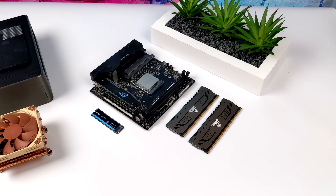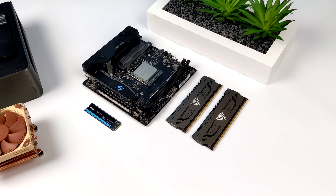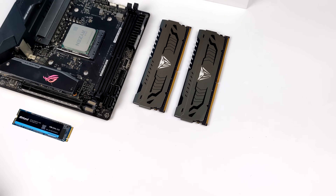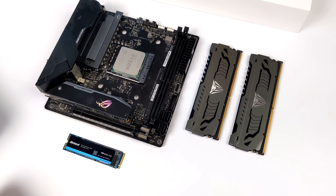Hey, what's going on everybody, it's ETA Prime here. Today we're going to be putting together a pretty powerful small form factor Ryzen-powered mini gaming PC. When I do these builds I usually install Windows, but for this one we're going to be running Linux.